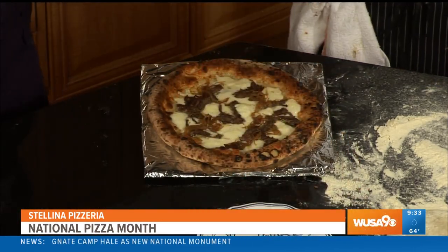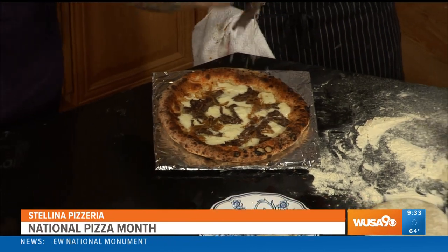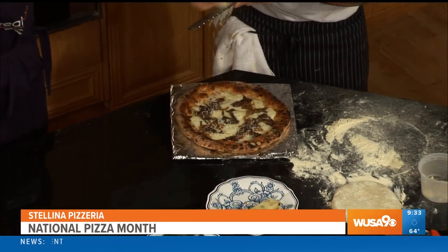Now all the toppings are on. Now we can just put it in the oven. And with the magic of television — when did you guys open your first restaurant? We opened four years ago. Wow, this is what the pizza looks like. Gorgeous! Oh my gosh, it smells amazing. Now what we're going to do is finish with some black pepper pecorino — we're going to shred it right on top.